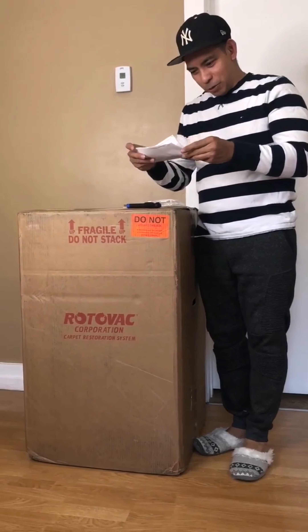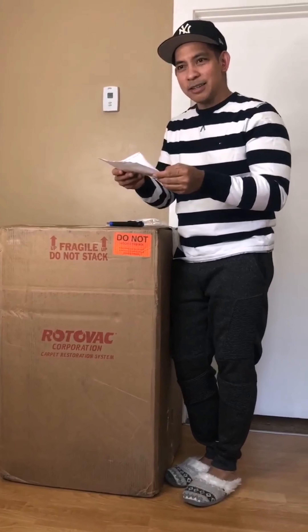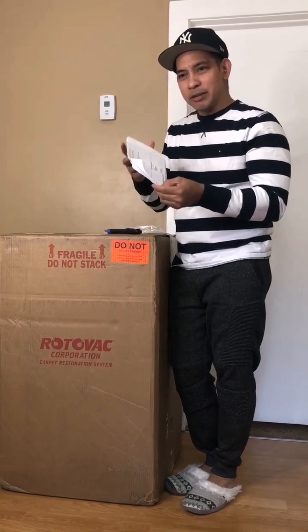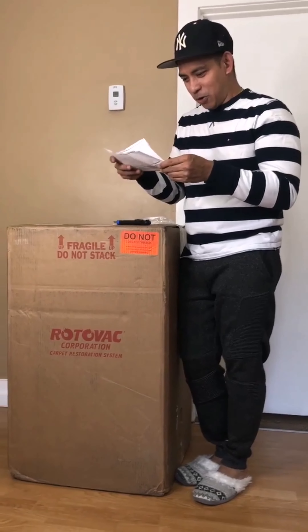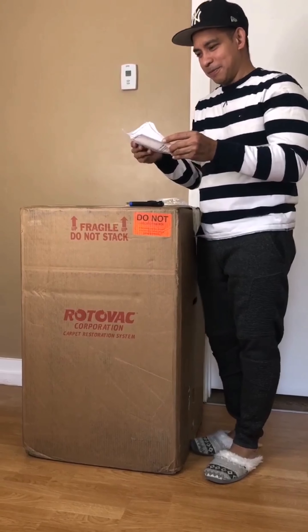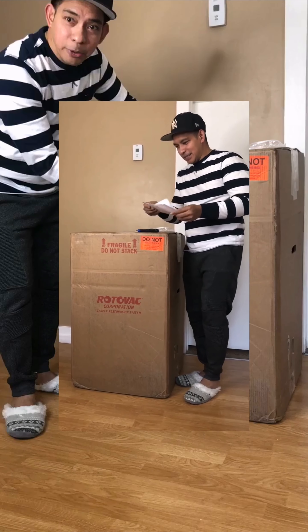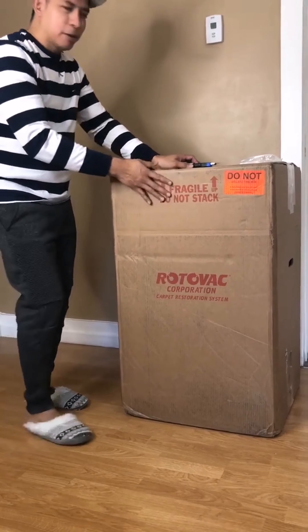So they addressed it to me, of course — Tristan Guerrero. I put my working address here so it came today and I'm so happy. It came from Washington, US, from their factory.